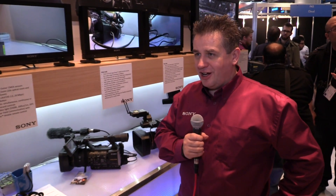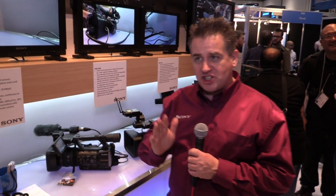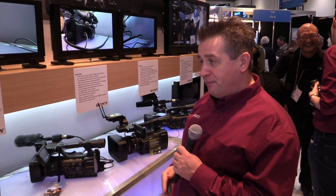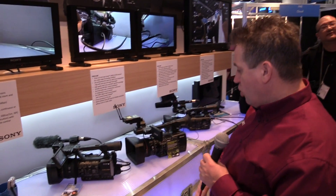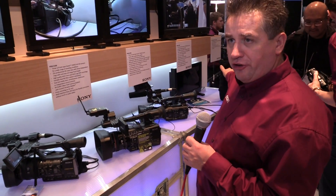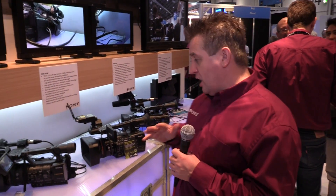Hi, my name is Robbie Fleming. I'm here on the Sony stand. What we're showing on the stand today is our full XC cam range, from our professional entry-level products — from our NX3 all the way through our X180, X200, to our Z100. We have a full range of what we call traditional cameras, and all of these are now XAVC compatible.